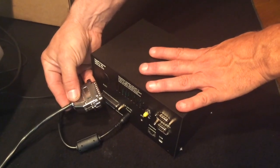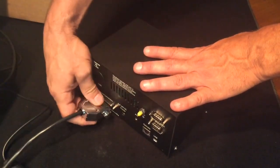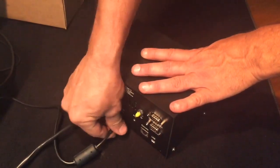Before connecting any connector to the controller, first unplug the controller, then connect the connector, and plug the controller back in.